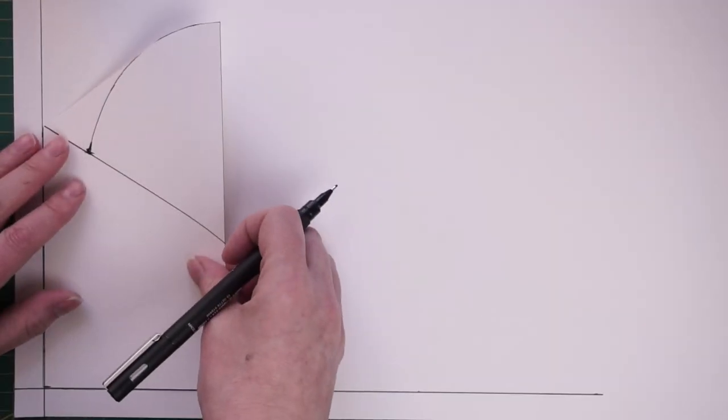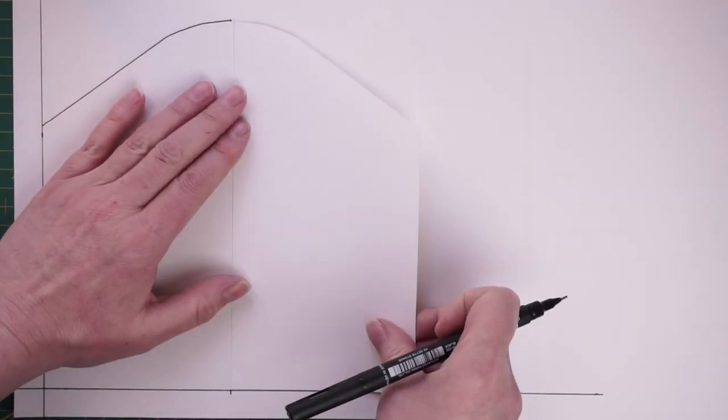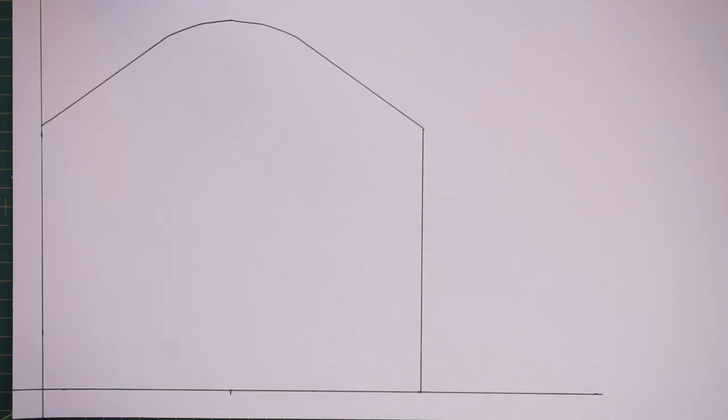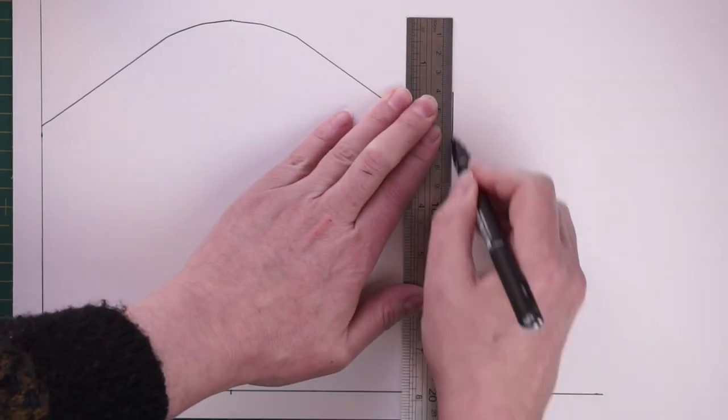I'm marking down how deep I want the bag to be and then squaring off at the bottom. On a separate piece of card I'm marking one and a half centimetres in — this is going to be the seam allowance I'm using for this whole project. I place the pattern piece I've already made onto there, draw around it, then flip it over and draw around the other side so I've got a symmetrical pattern, and then I add that one and a half centimetre seam allowance to all the other sides.